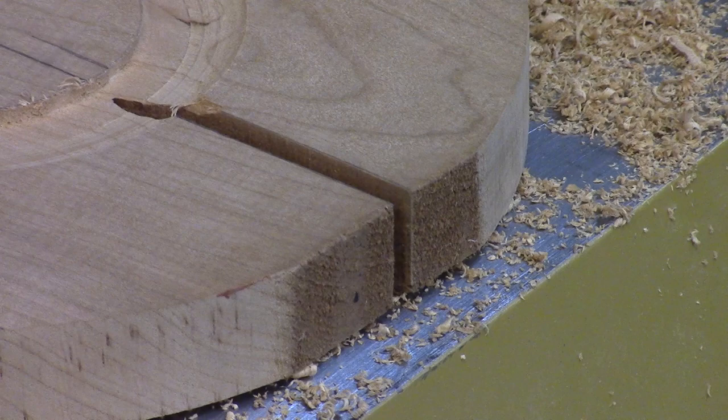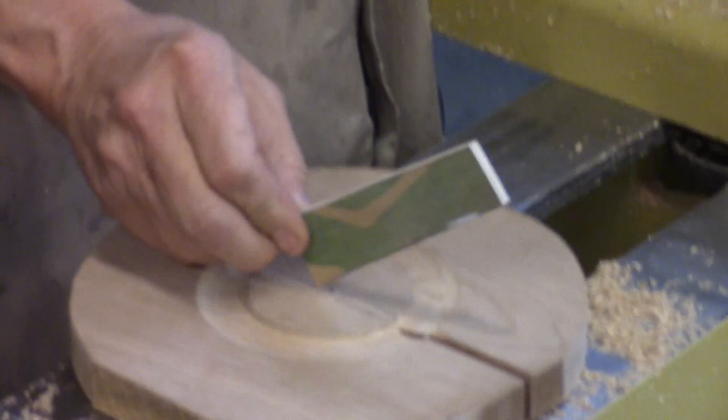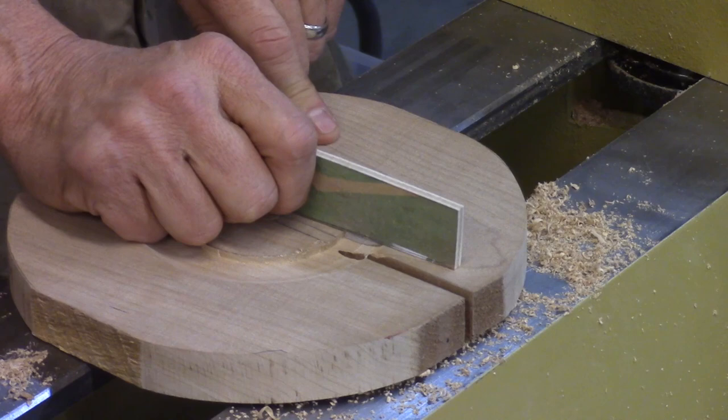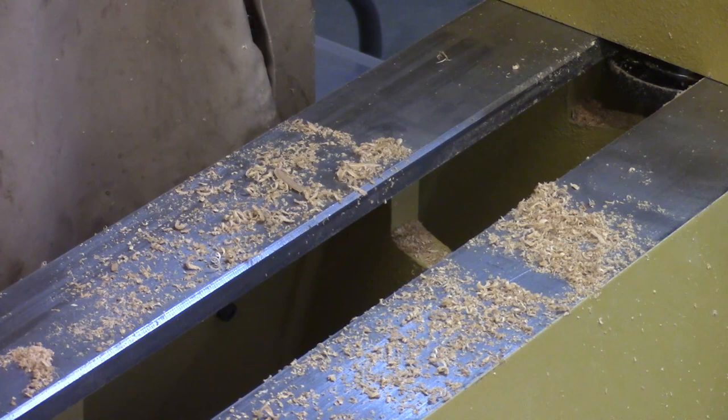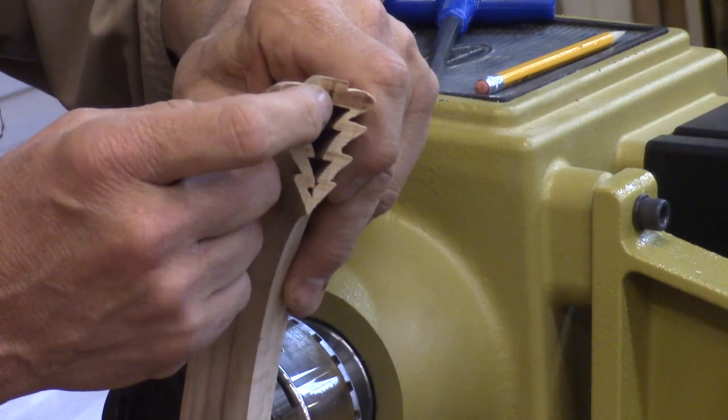I've made some little templates out of quarter-inch plywood. At home I set that plywood on there, aligned it with the center hole and where I wanted it on the outside, marked it, and then cut a slot on the bandsaw. So we go to the bandsaw and cut, and we have a slot that our quarter-inch plywood fits. The magic of this thing is we're going to cut out the inside, then glue those two pieces together, and then cut the outside.